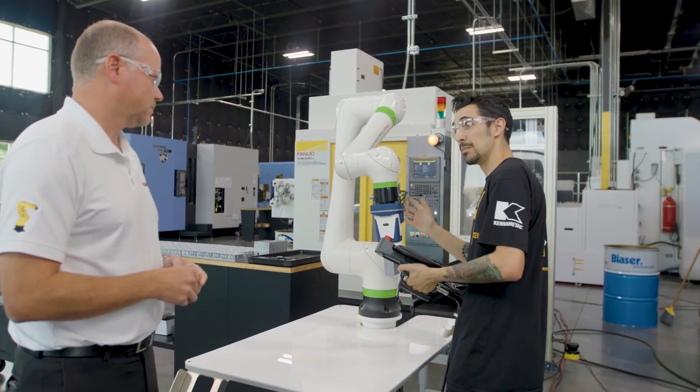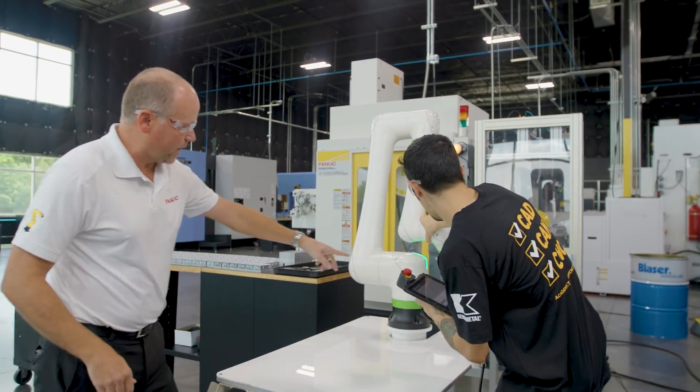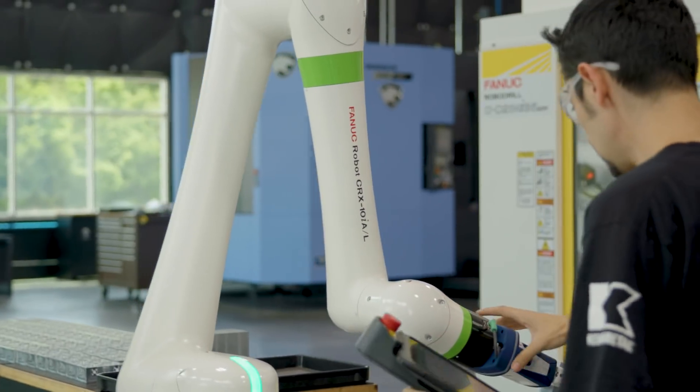Now Matt, do you want to explain the motion I'm about to demonstrate? Yes — traditional robots normally have to rotate along axis J1 to turn and work behind themselves. Right now, this robot can just swing using what we call the flip-under motion, which saves cycle time.